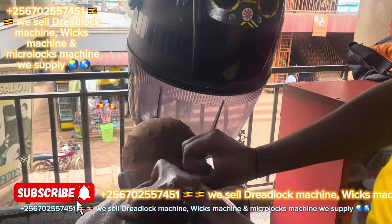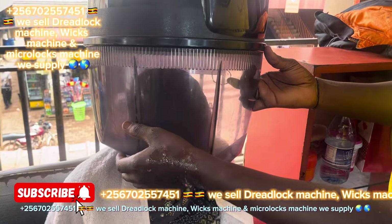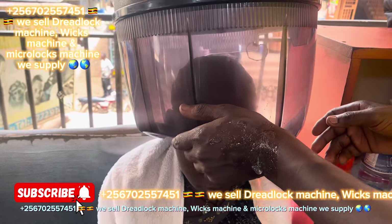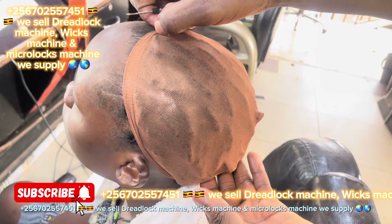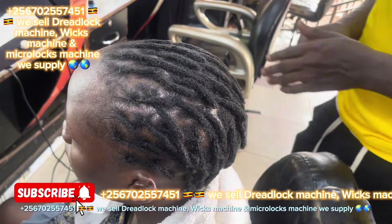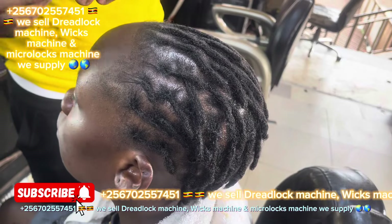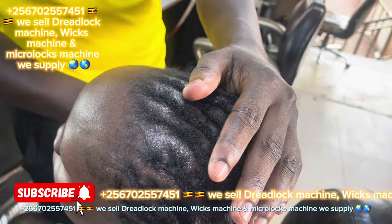Our WhatsApp number is plus 256 702 557 2451. For those people outside Africa or around Africa, we can also send it to your area. Inbox me on that number. If the hair is short you can also use the machine; if the hair is longer you can also use the machine. That is the original machine made in Uganda.